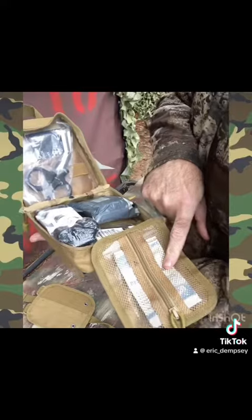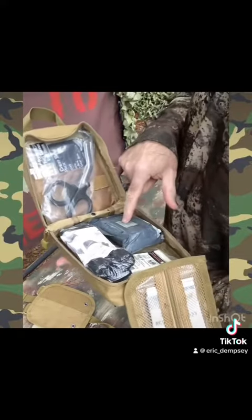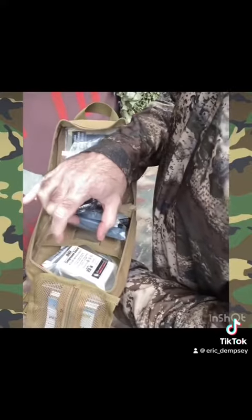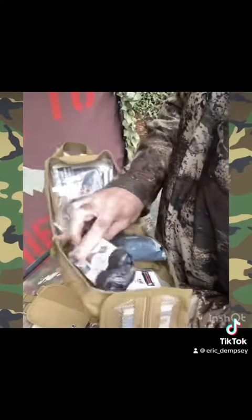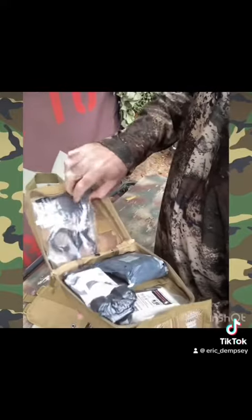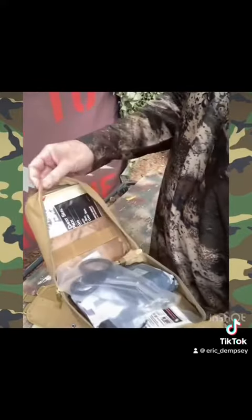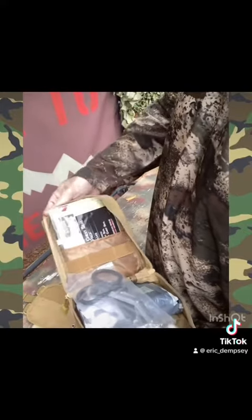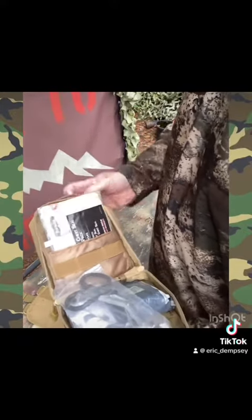This one's got an emergency blanket, four-inch Israeli pressure dressing, compressed gauze, CAT tourniquet, EMT shears, and two chest seals — one vented and one not vented. It's Marine Corps issue.